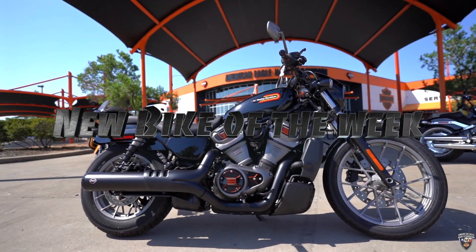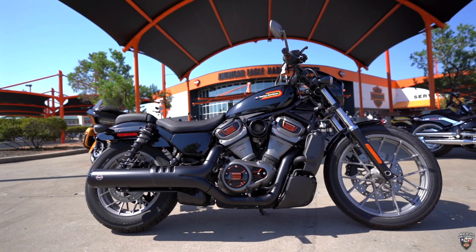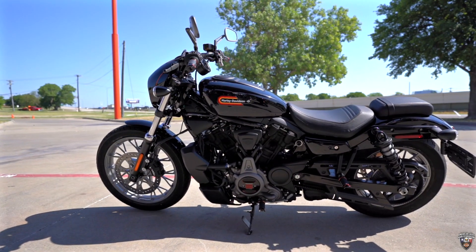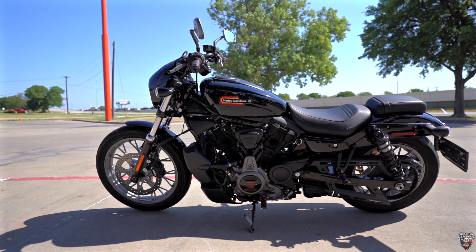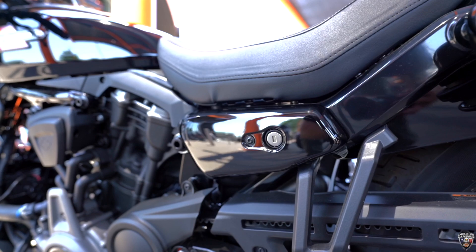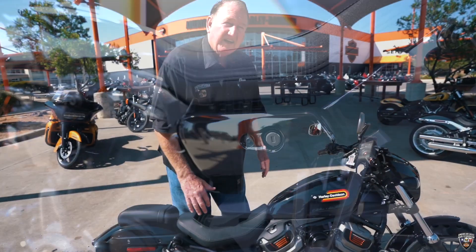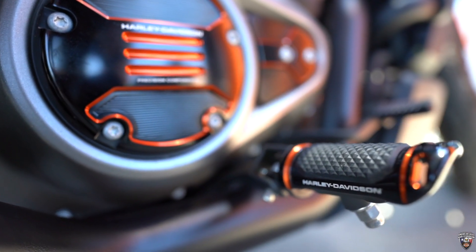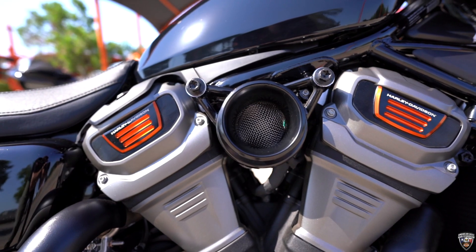Hey, it's Chris here at American Eagle. I wanted to highlight the Bike of the Week — the Nightster, 975 cubic inches. This is a fast, very well-designed bike. One of the features I use from the V-Rod influence is that the gas tank is underneath the seat, giving it a little stability and balance. It's got the Adversary Series, as you can see here with the pegs, and it's got the breather kit on it with the S&S exhaust.